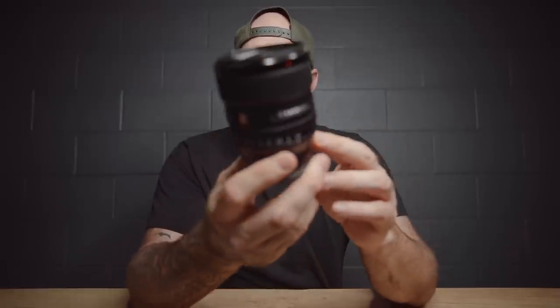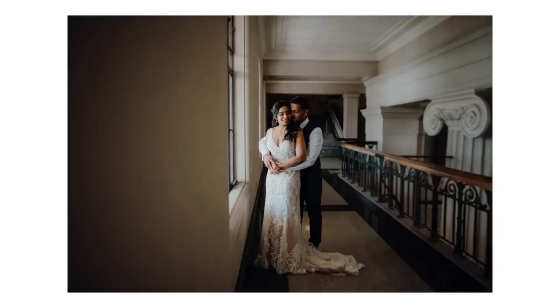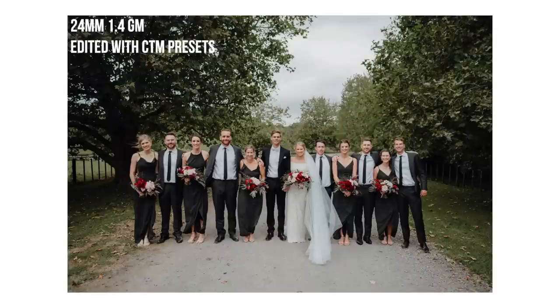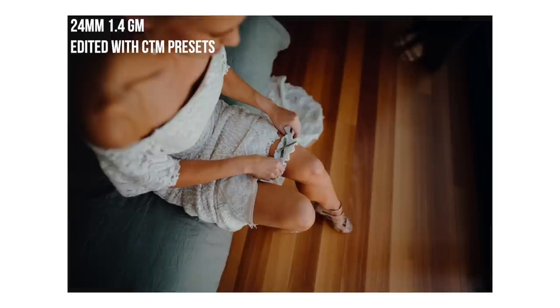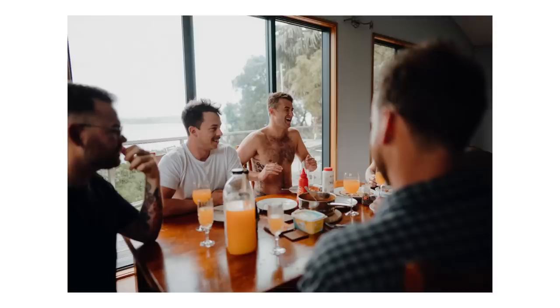The next lens — and by far my most used — is the 24mm Sony G Master f1.4. I shoot pretty much 90% of a wedding day with this: all the groom prep, all the bride prep, all the bridal portraits. I predominantly use the 24mm as my main workhorse. At f1.4 it's really sharp and you can get a really nice wide angle with quite a shallow depth of field, which is a really interesting effect.